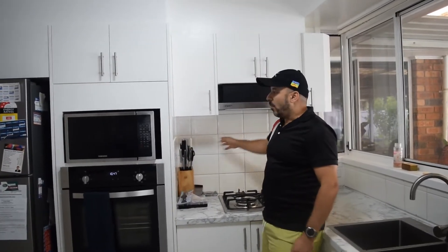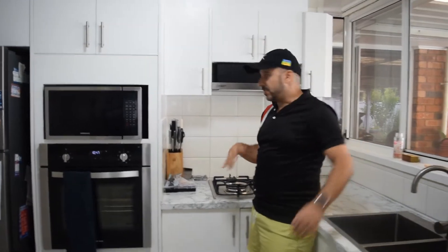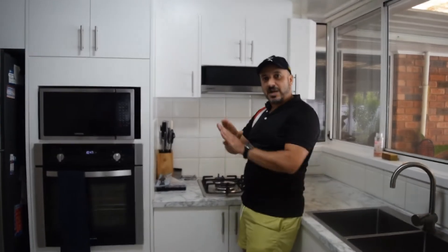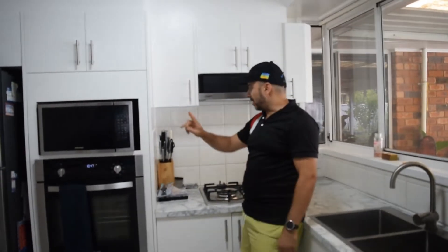As you can see, this is the old splashback. I renovated the whole kitchen but this is the old style, so I wanted to use a splashback which is one single color and one single piece going. So what I did is I purchased one sheet — it's 3.1 by 748 — so I will be cutting pieces from there.